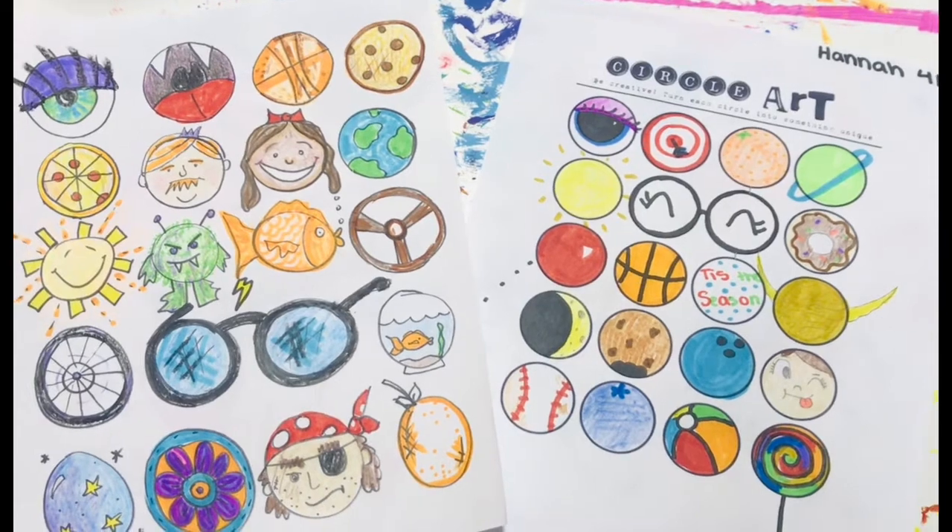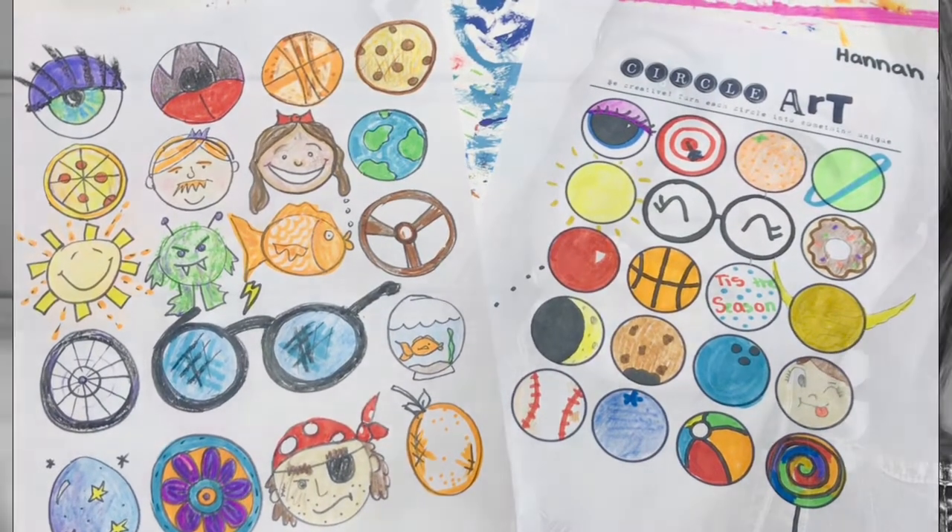Here are some examples we came up with. I can't wait to see what you created. We'll see you next time!